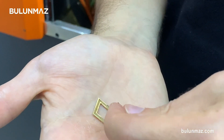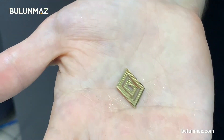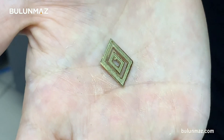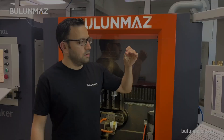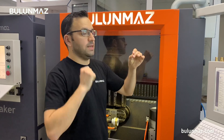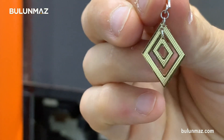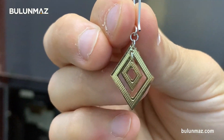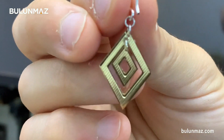Here you see my earring. I designed it in two parts — inside and outside. When I finish it and set the clips and the chain part, it will be ready to be sold. You can make it bigger or smaller, and you can combine different tools and decorate the surface in different ways.